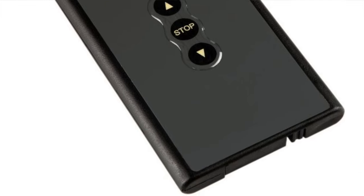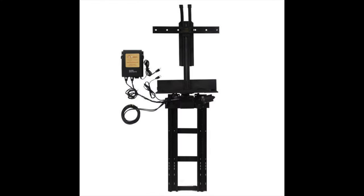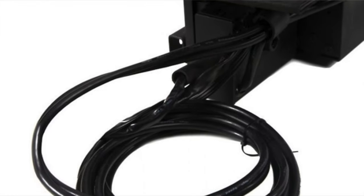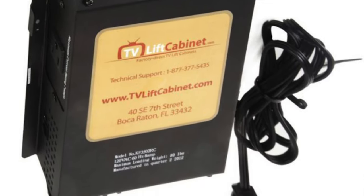In addition, our swivel TV lift features a built-in wire system that coils all cords while the TV is rotating. Two onboard HDMI ports and two onboard HDMI cables are built into each lift. This gives you the peace of mind that your cables will not get tangled while rotating.